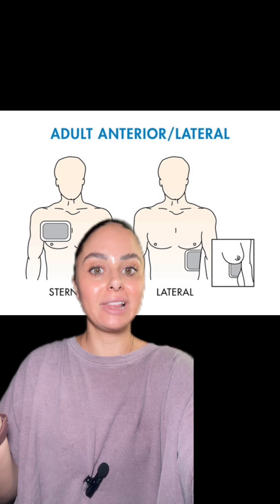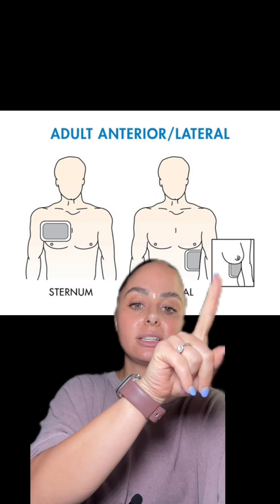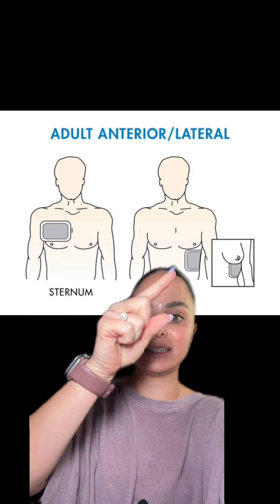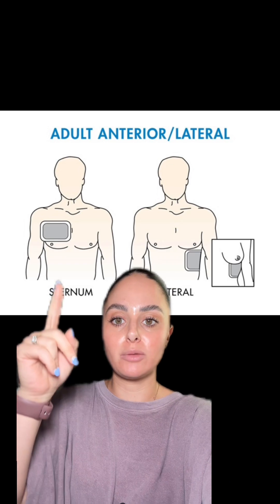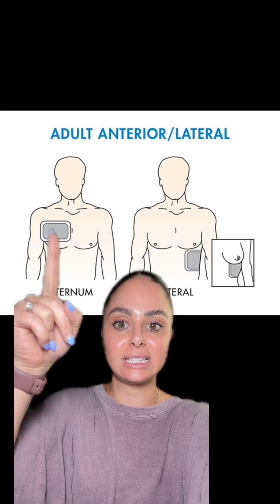You can also do anterior-lateral. One of the pads is up on the right side of the patient's chest, and then the other one is on the left lower side below their heart. You're trying to create a direct pathway from one pad to the next that includes directly going through the heart. So if you were to be shocked, you can see that from this pad to the one placed down here, that is directly going into the line side of the heart.